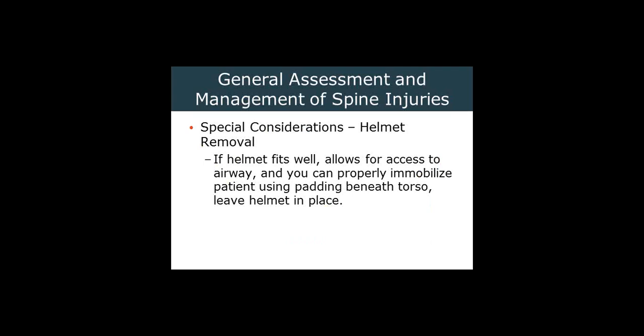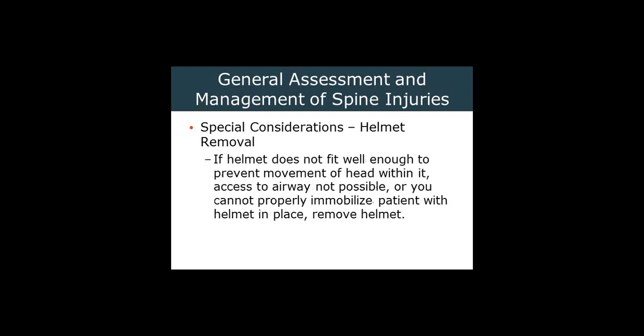Helmet removal. Occasionally we're faced with a patient wearing a helmet. If the helmet fits well and allows for access to the airway, and we can immobilize the patient using padding beneath the torso, leave it alone — that's best if you can. If it does not fit well, we cannot access the airway, or we can't properly immobilize the patient with the helmet in place, then take it off.